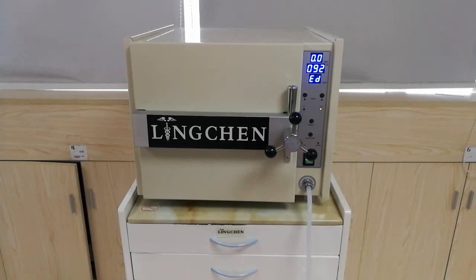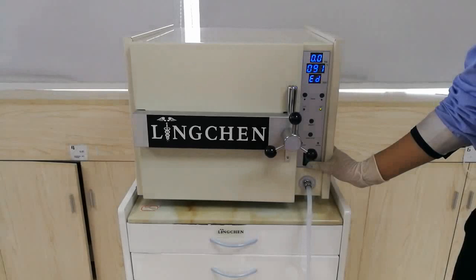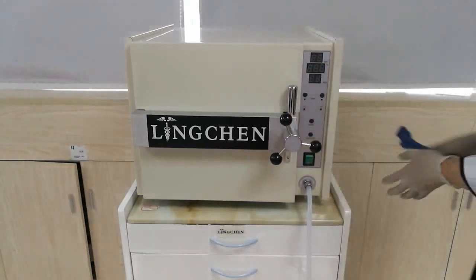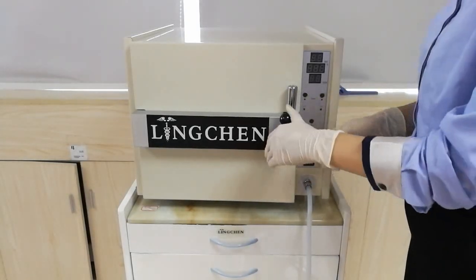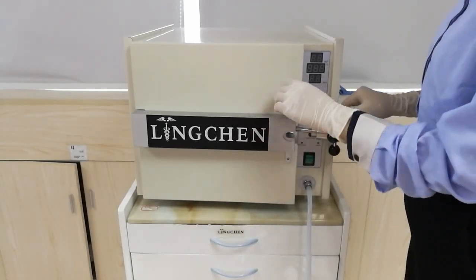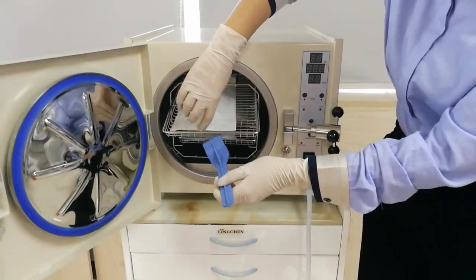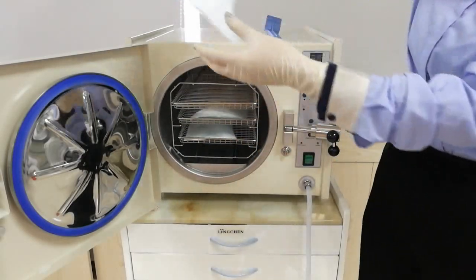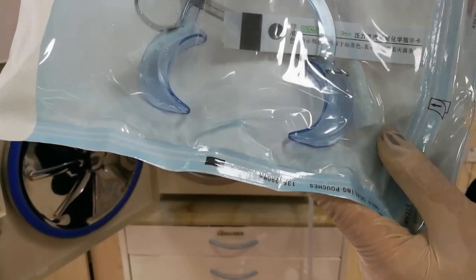Now it's done. We turn off and open the door. You can see the paper is dry and the color has already changed to black.